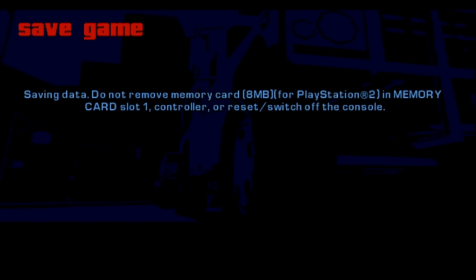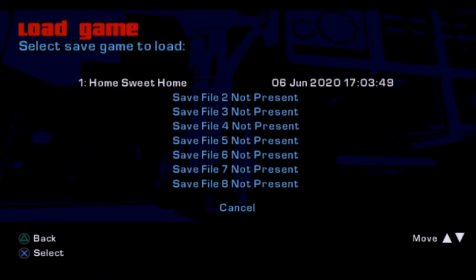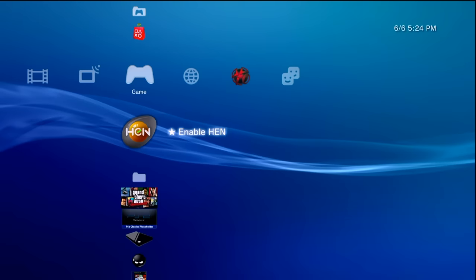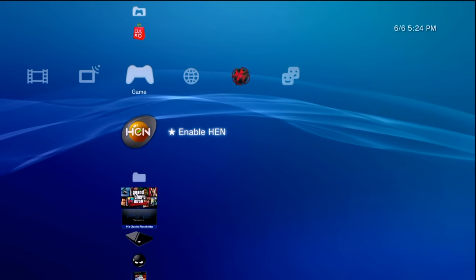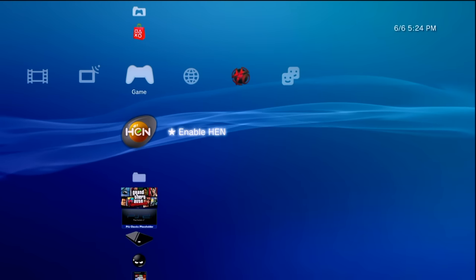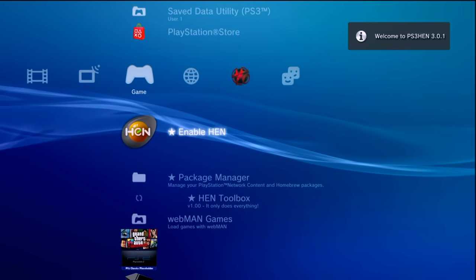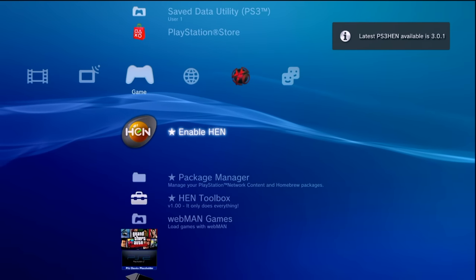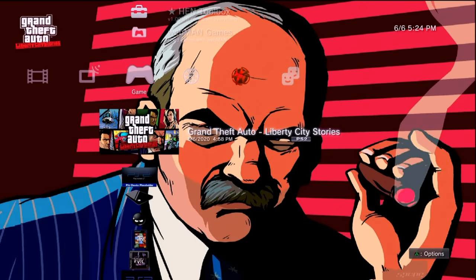You can select a save file — it already finds an emulated memory card. I can go back, go into Load Game, and our save is right there. When you're finished playing, press the PlayStation button, quit, and say yes. As a reminder, whenever your system is entering and exiting the PlayStation 2 emulator, it is technically doing a soft reboot, meaning you'll be in a stock state. You will need to re-enable HEN when you restart back to the XMB if you want to open files, open any homebrew, or install more packages.